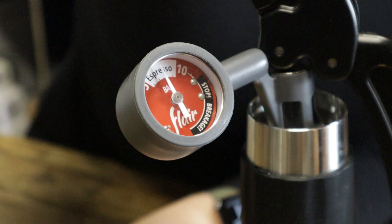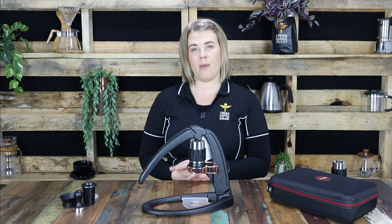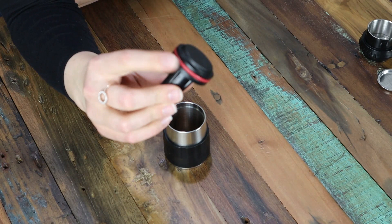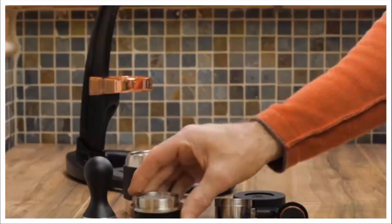So first thing we want to do is we want to preheat our brewing chamber. This ensures that when we add our brewing water in a moment's time it isn't cooled down by the chamber, which will affect the flavour of your espresso. If you are using the Classic or the Signature Flair like I am today, we would suggest inserting the piston until the o-ring seals, then turning it upside down to fill with the pre-boiled water.